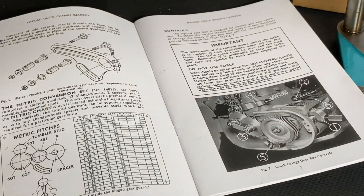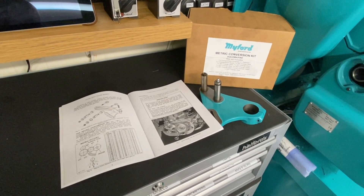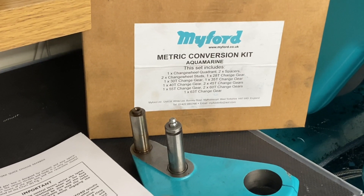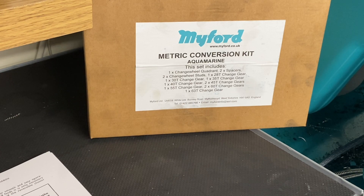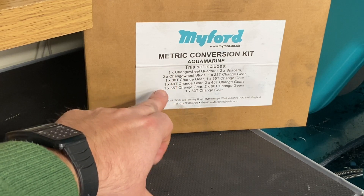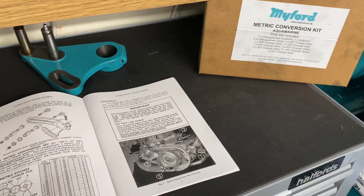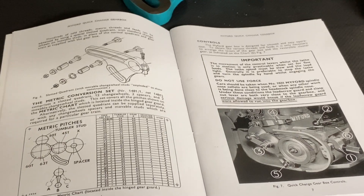Over the page is where we have the metric pitch threads. To cut these threads you need the conversion kit. When you buy the metric conversion kit from Myford, you get the change wheel quadrant — slightly different from the imperial set — a couple of change wheel studs that the gears are mounted on, and various gears with different numbers of teeth. Depending on how you arrange these gears, in conjunction with the gearbox position, determines what pitch thread you end up with.